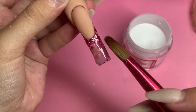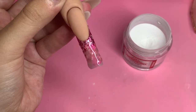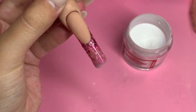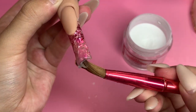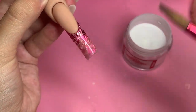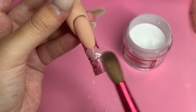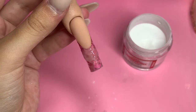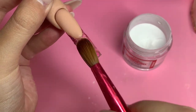I go in with clear acrylic to encapsulate the gold flakes and make sure everything is cohesive and looks really nice from the side. Right now there's a big dip from where the nude acrylic is down to the gold flakes, so the clear acrylic evens it all out. I tried not to touch the nude acrylic since it's already the thickness I want, so I really focused on just the rose gold flake area. I think I went in with three or four beads — this is one of my favorite clear acrylics: no bubbles, and it's super easy to work with.